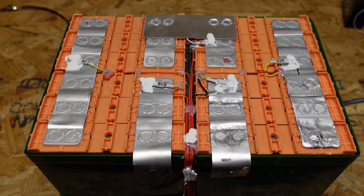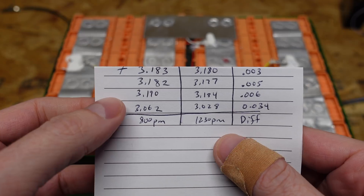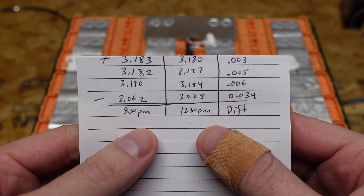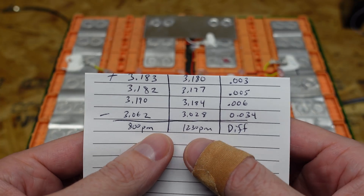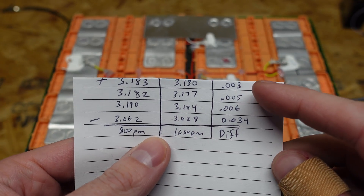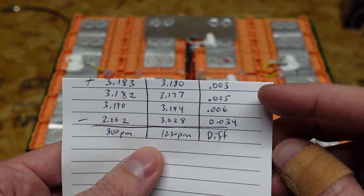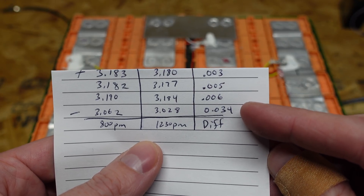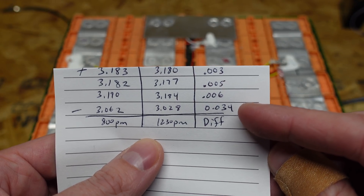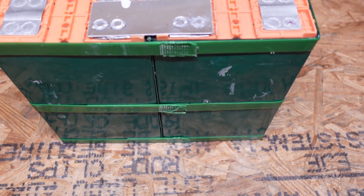I shut the battery off last night after it charged for about an hour and a half. Around 8 p.m. I took the voltage readings, and then at 12:30 p.m. today — about 16 hours later — I took the readings again. Here you can see the difference: 3 to 6 millivolts in the first grouping, and the last grouping — the one that was low-discharged — had a difference of 34 millivolts. I also noticed the cells on the back are a little bit bulged as well, so it's not just that first grouping.